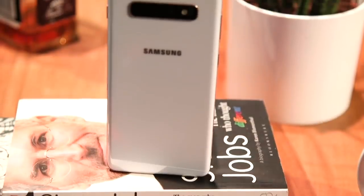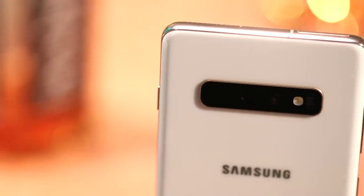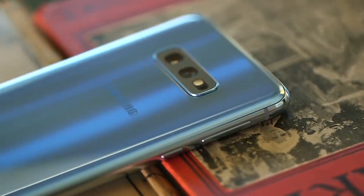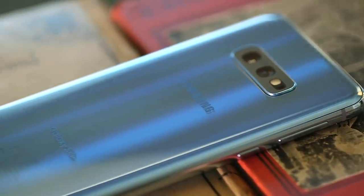I've already called the Galaxy S10 Plus an everything phone, and it is — it's really great. But $1,000 is $1,000 and that's a lot of money. If you'd like to hold on to more of it, then you might be thinking that the Galaxy S10e, which starts at $750, is a really great option. Luckily for you, it is.